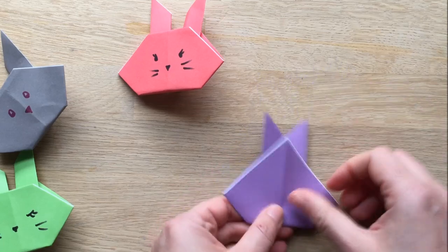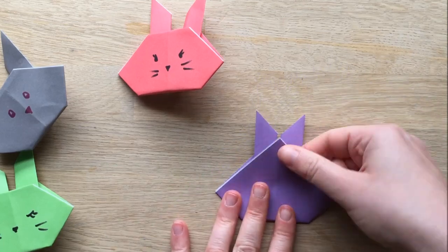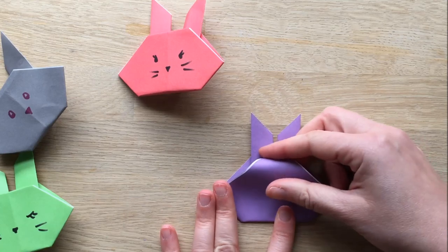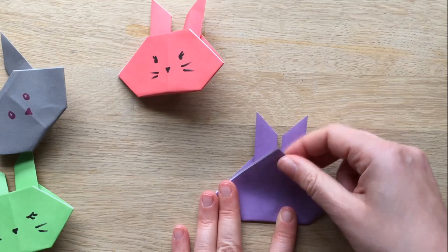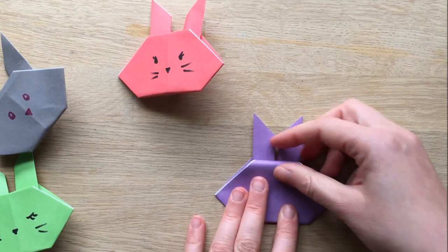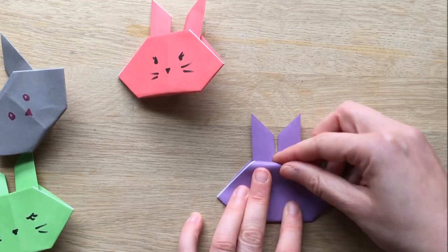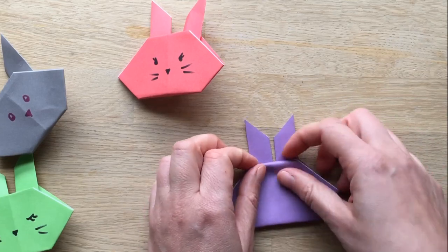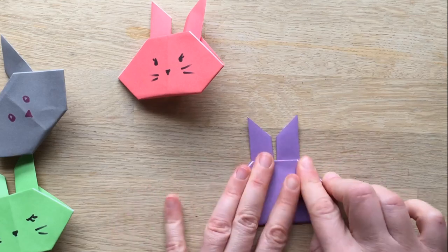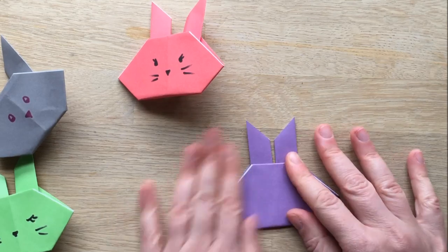Now you flip it like this, and then you take this top bit and you fold it in. Did you see that? So it looks like this, and you flip it and you fold it in — just as far as the ears, so you've got a nice straight line. Like that, look. Here we go. Little bunny.